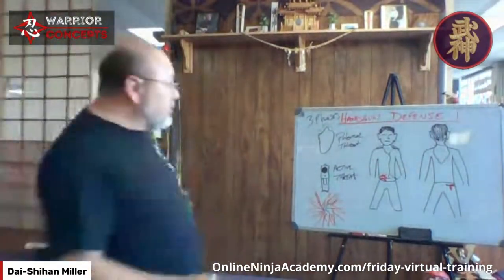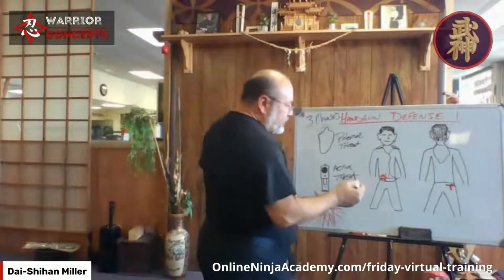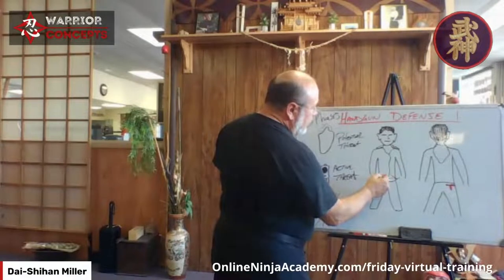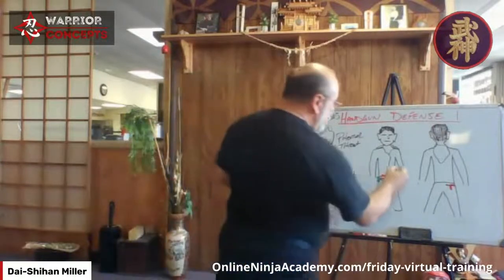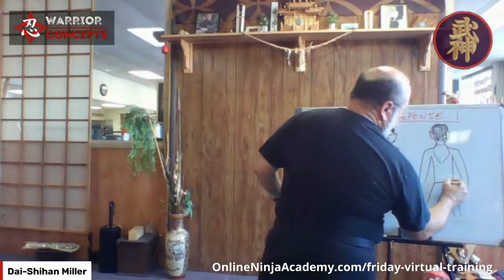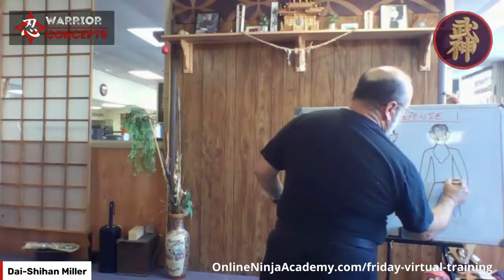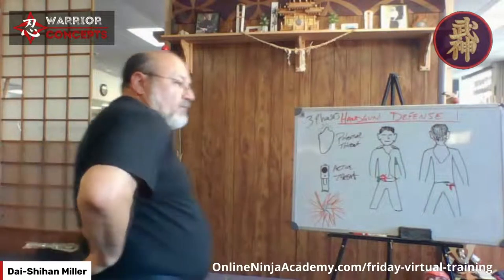For the professional — somebody who probably has some training behind them — we have two primary and one backup position. Primary: holster on the dominant hip — we know that one. Shoulder rig holster on the non-dominant side. And a holster small in the back, could be exposed or tucked in with pancake holsters and things like that.